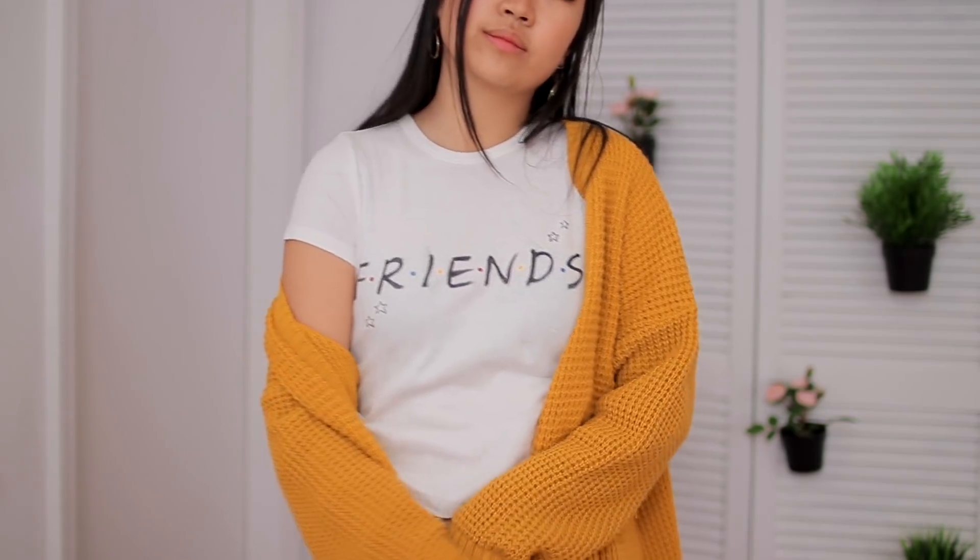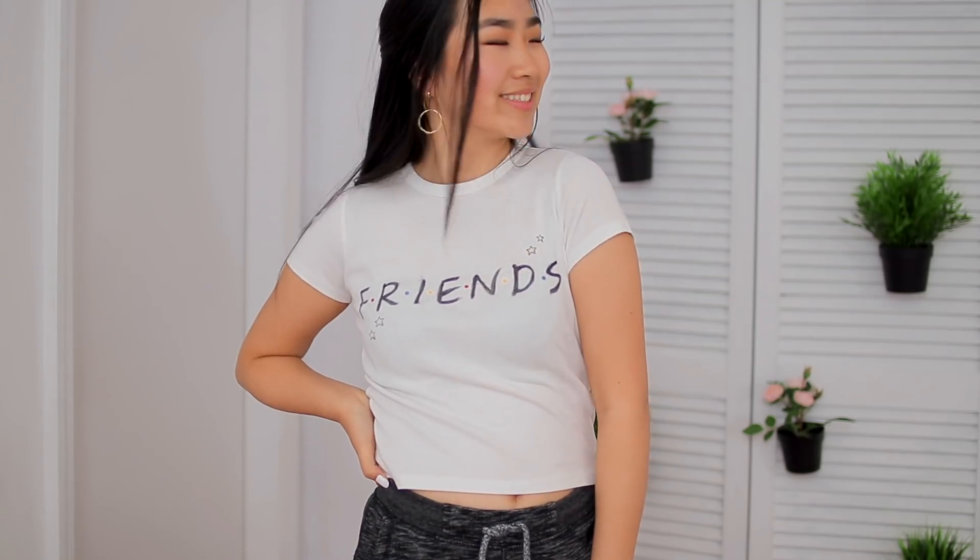I can just feel all the Friends fans instantly unsubscribing. Please don't hate me.